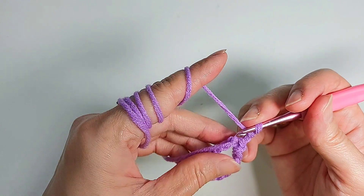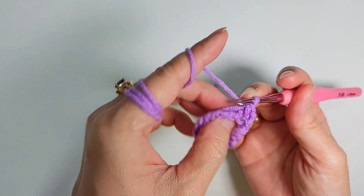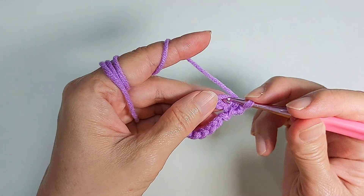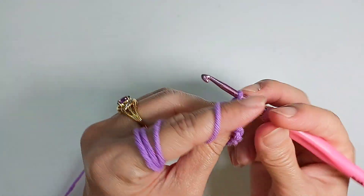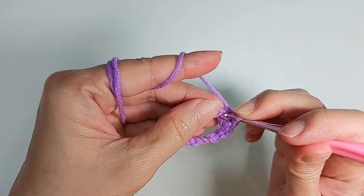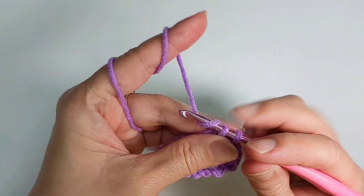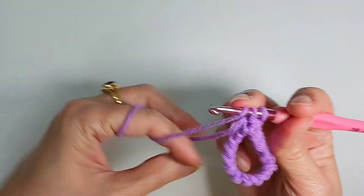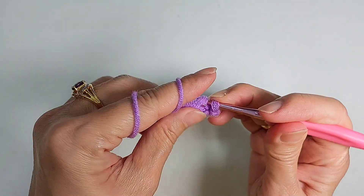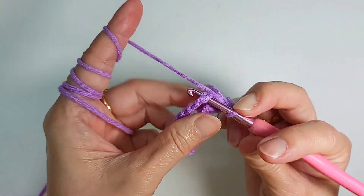And into the same stitch I'm going to do a single crochet. You can either hide this tail along or just slip it aside. Now I'm going to do five single crochet into the stitch here: one, two, three, four, five. And after the five stitches you chain two, and do a single crochet into the same stitch. And now I'm going to slip stitch into the next stitch here.